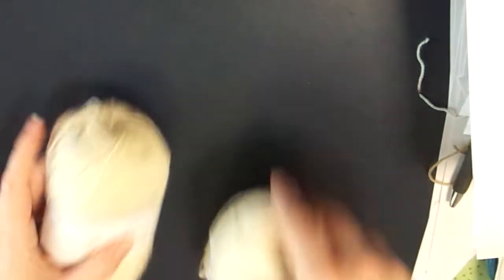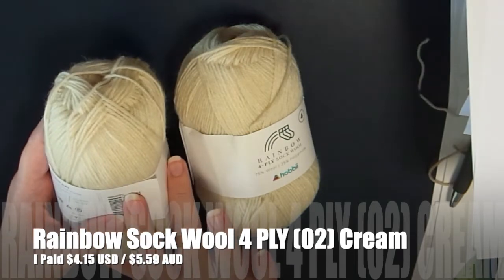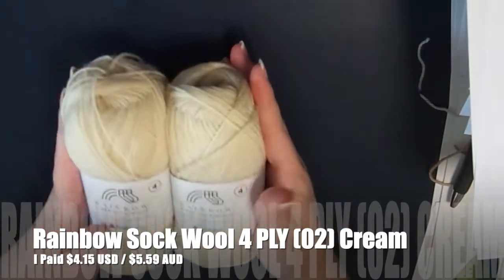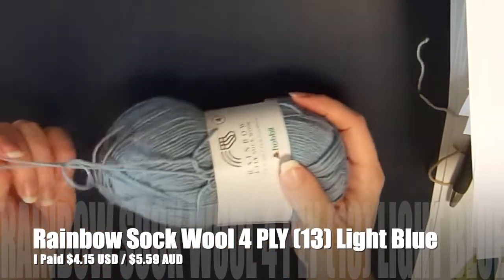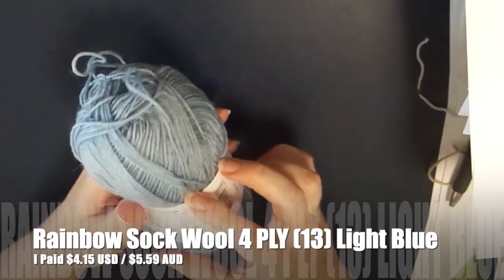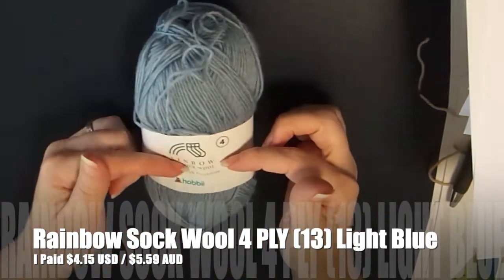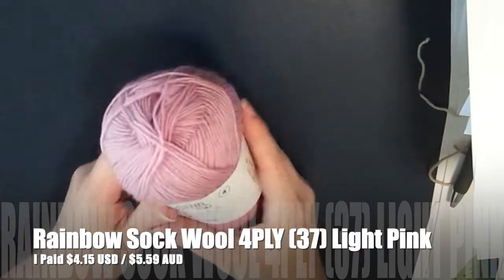Then I got two of these — the same Rainbow 4-ply Sock Wool in color number 2, which is Cream. I needed 50 grams per set of socks so two balls gives me 100 grams. Then I also ordered this one in color number 13, which is Light Blue — that one is a little messed up so I'll have to cake it up. That's going to be for my fiancé's sock. And for my sock I got color number 37, which is Light Pink — so his will be blue and mine will be pink.